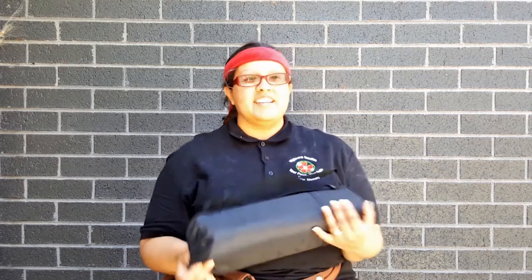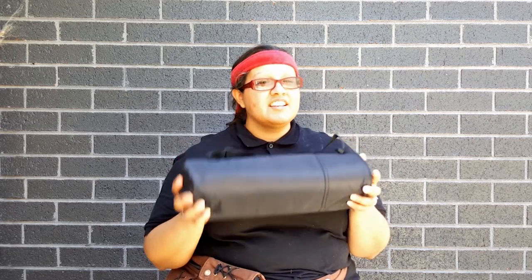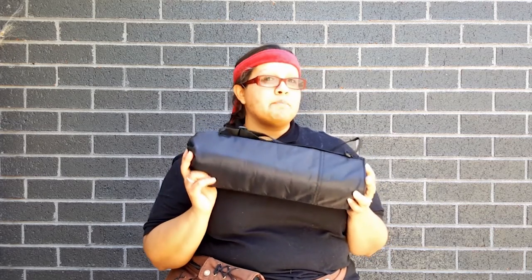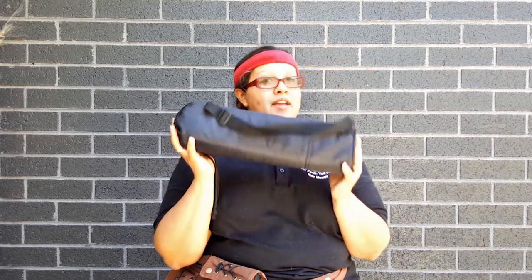Today I'm going to be unboxing — well, unbagging would probably be more correct. I will ensure all my fellow shadow artists that upon receipt it did come in a box, but it was more like a shipping box. It didn't have any special box with the name of the company or anything on it. So this is what you get actually in the mail.